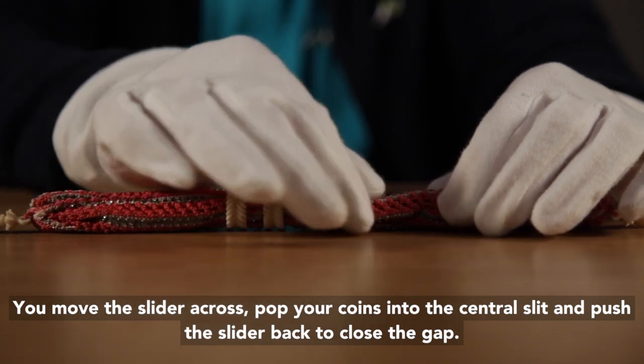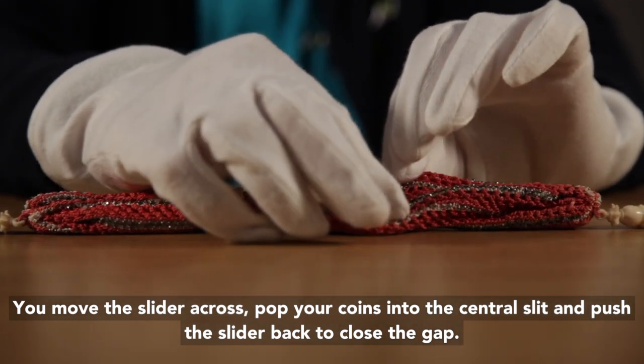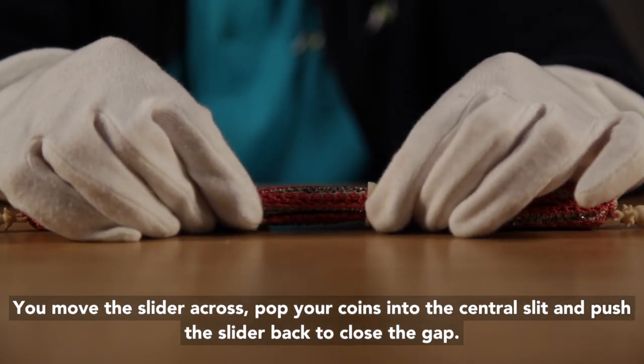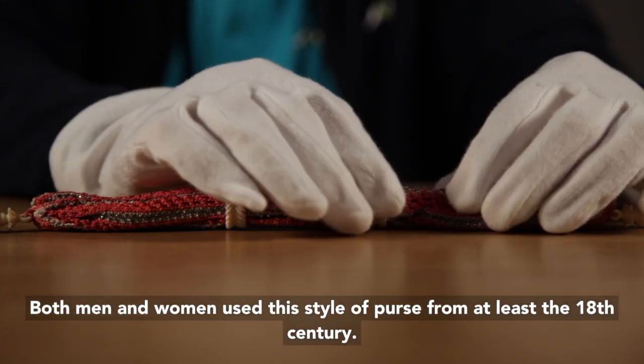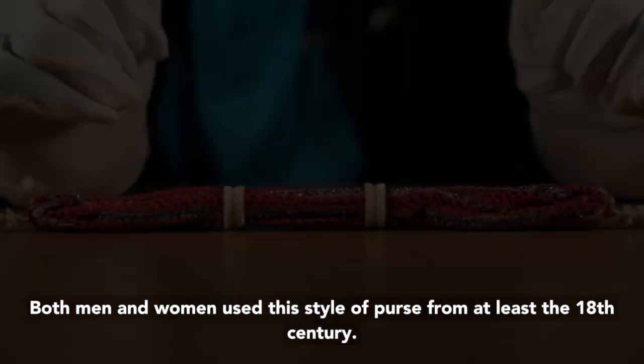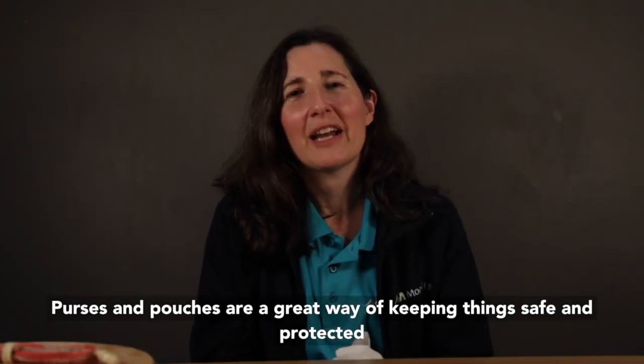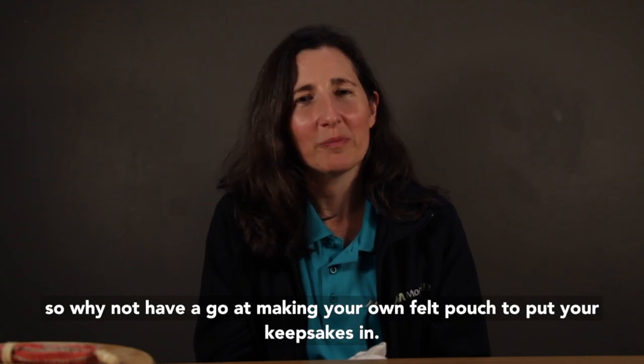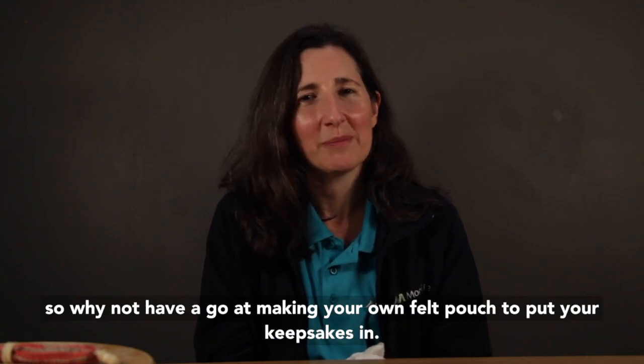You move the slider across, pop your coins into the central slit and push the slider back to close the gap. Both men and women used this style of purse from at least the 18th century. Purses and pouches are a great way of keeping things safe and protected, so why not have a go at making your own felt pouch to put your keepsakes in?